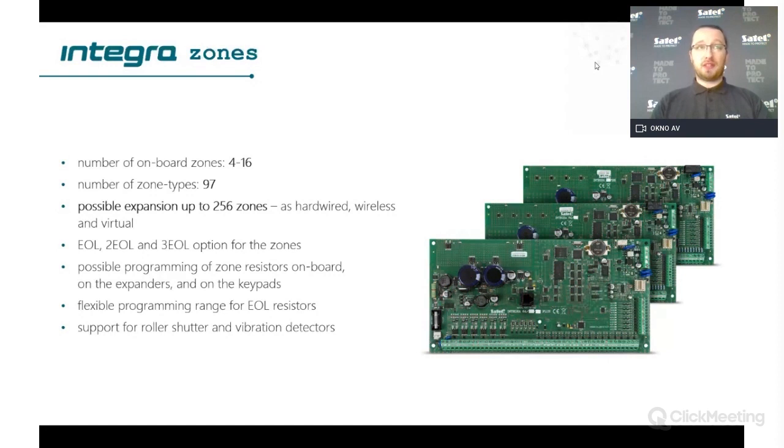With Integra Plus 256 you're able to use zones as wired, wireless, or virtual. Virtual zones are very important functionality — if you are not using them for detectors, you can use them for additional functionality, especially if you want to use some kind of smart home functionality.